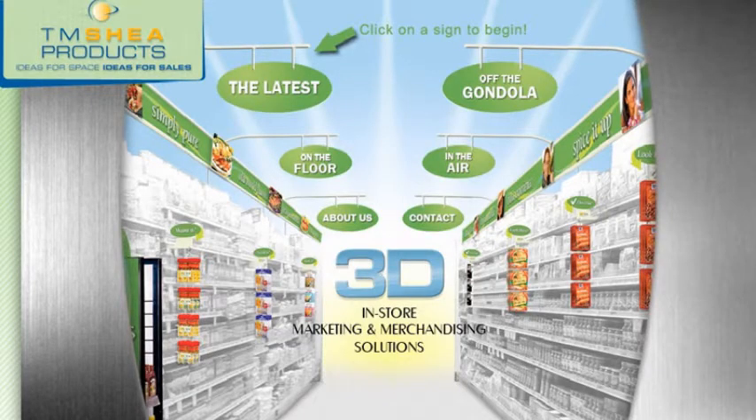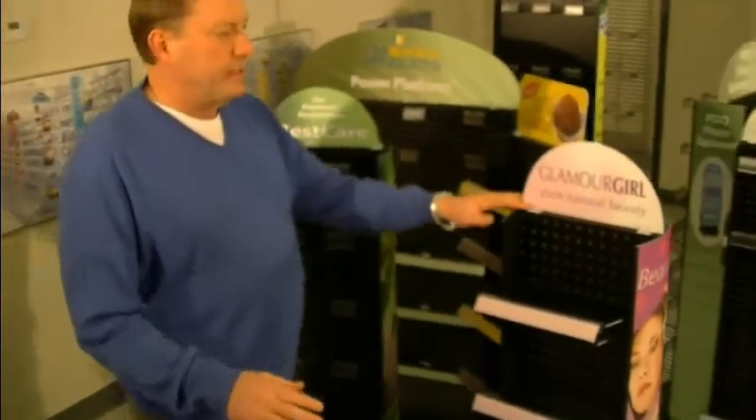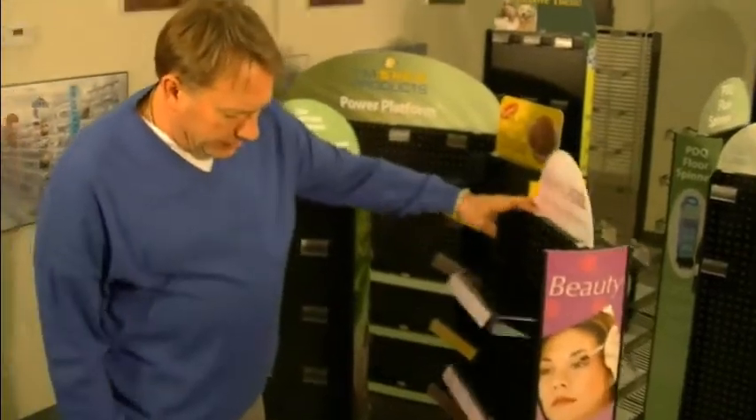You want to control the floor environment with what displays go where. You want to maximize your sales and profitability on a small footprint. So versus cardboard, versus the wired dump-ins, these power pillars are on casters.